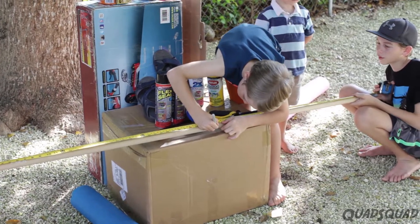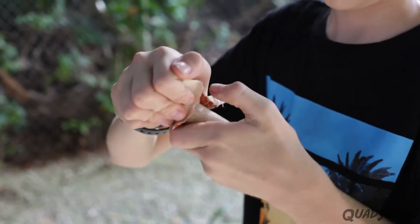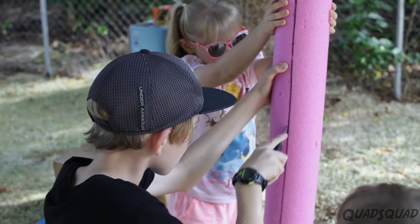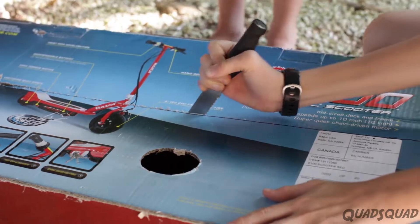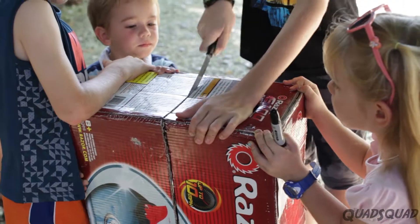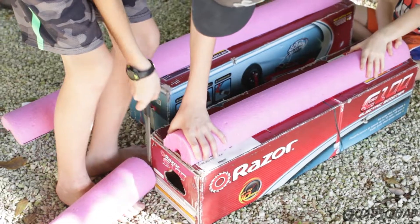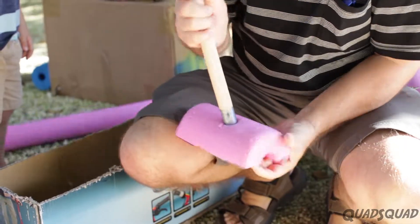First, we measured and cut our broom handle in half. Smoothing it with sandpaper kept us from getting slivers. Cut the pool noodle in half, lengthwise. For the base of our water shoes, we used a big box and cut it in half. The pool noodles were trimmed to fit the box.